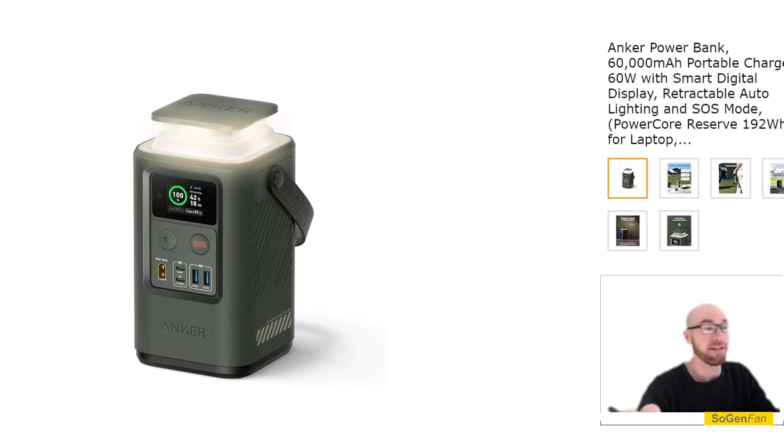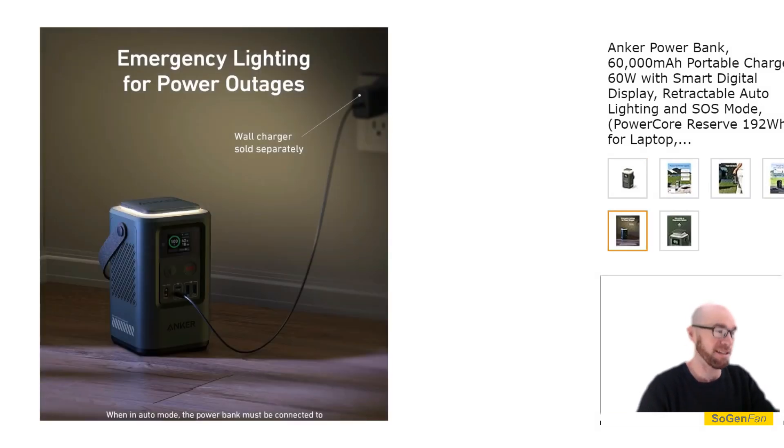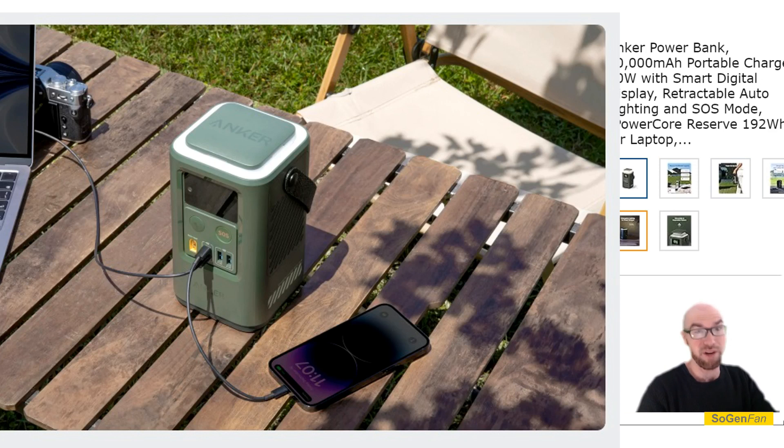Regarding the design: it's a very compact unit designed to stand upright — tall and narrow. One thing to note is that because it is small, the only handle on it is like a strap, so hopefully that's a very durable strap. If it breaks, it's going to be awkward and hard to pick up without any other handle. Another thing to note is that a lot of the product photos show it in dimly lit dark rooms — the color of this unit is actually an army green.